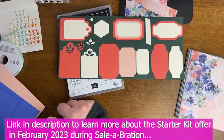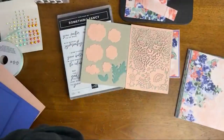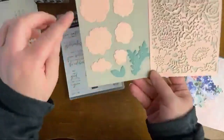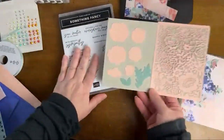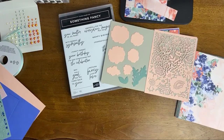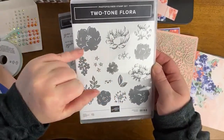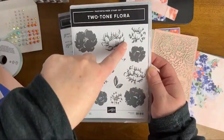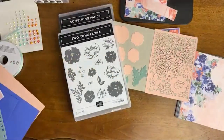Now for the other set of dies — this is from Two Tone Flora. These are basically all of the flower cutouts where you can cut out the stamp. So we have this two-tone stamping, this two-step stamping, where we have our solid color and then layer on a darker color for some detail and visual interest, and it ends up looking like this, depending on the colors that you are doing. Really, really beautiful two-step stamps, and then of course you can cut them out with the dies.